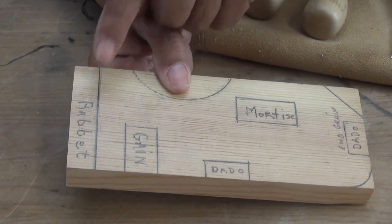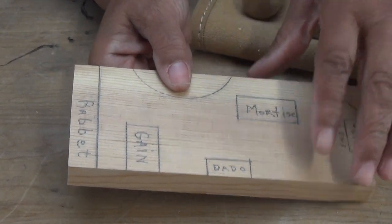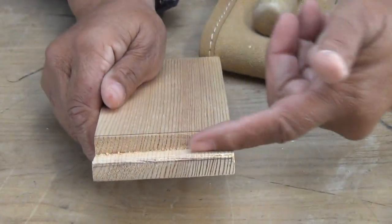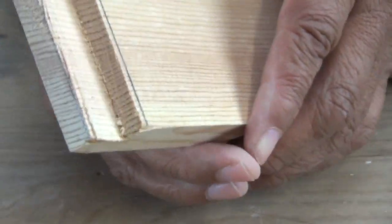Now this is a blank that's already been marked. I'm going to start off by cutting a rabbet. I'll put this aside and bring in a blank that I've already cut out with a saw — what I'm going to have to do is fine-tune it with a chisel.